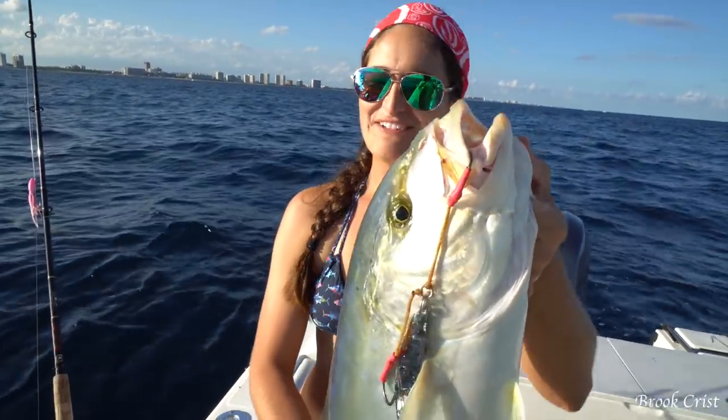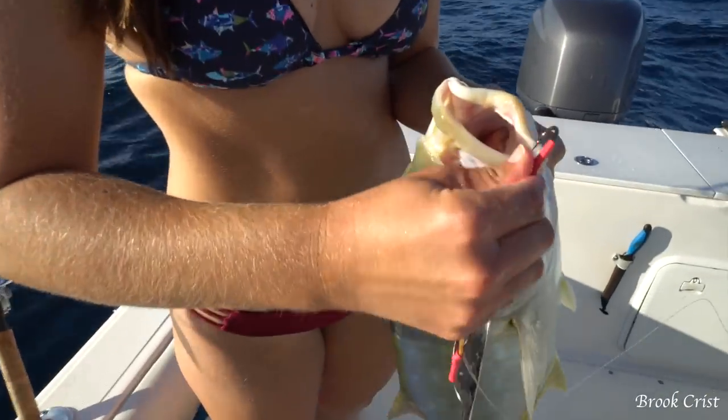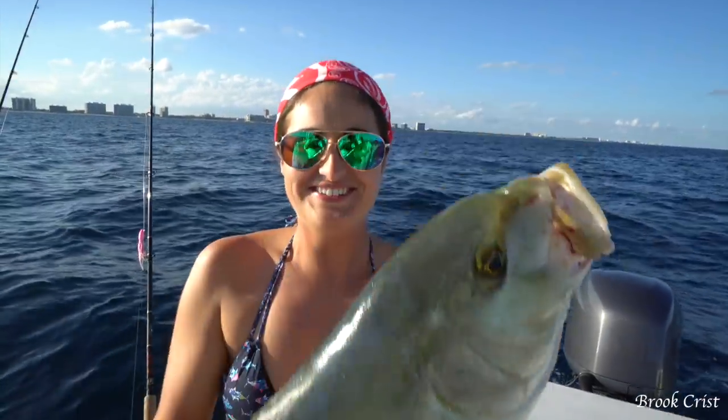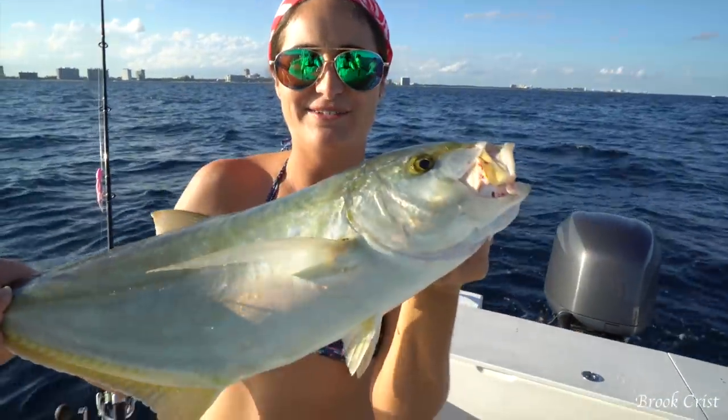Today I said today was the day I was going to catch one on the knife and it happened. Super stoked. The hook was barely in there too. Dinner on a knife — now I just have to play this thing with my butter knife.